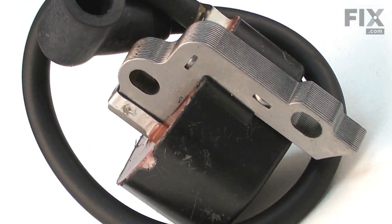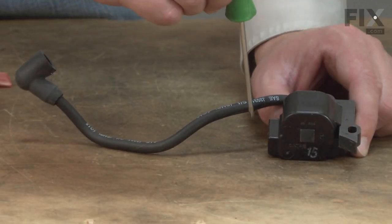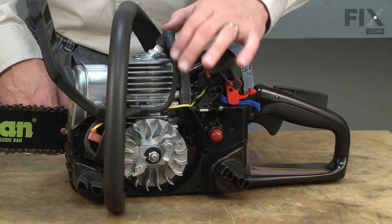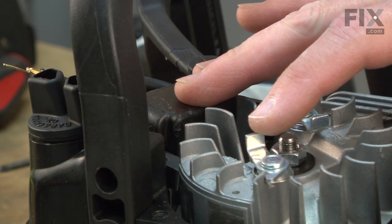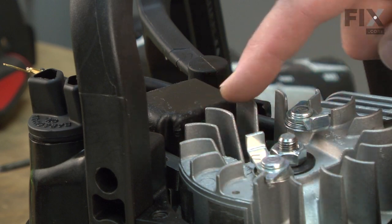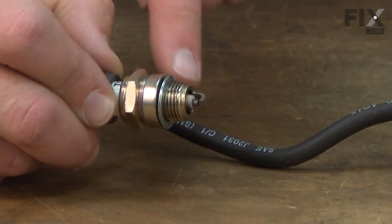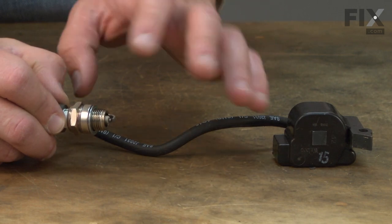The ignition coil works with the flywheel to produce the electrical current needed for combustion. The flywheel has a couple of magnets mounted on it at specific locations. As the magnets pass by the ignition coil, they induce an electric current within the ignition coil's windings. This current is sent to the spark plug at the precise time it is needed to ignite the air fuel mixture inside the cylinder.